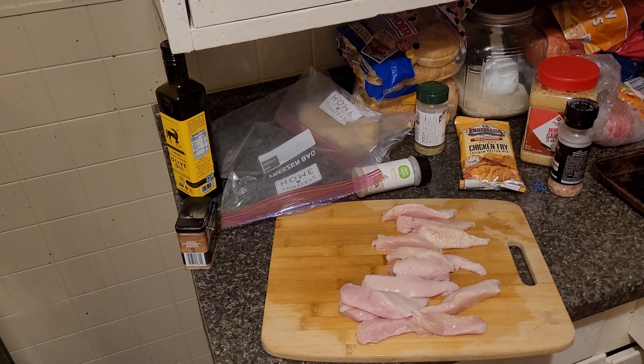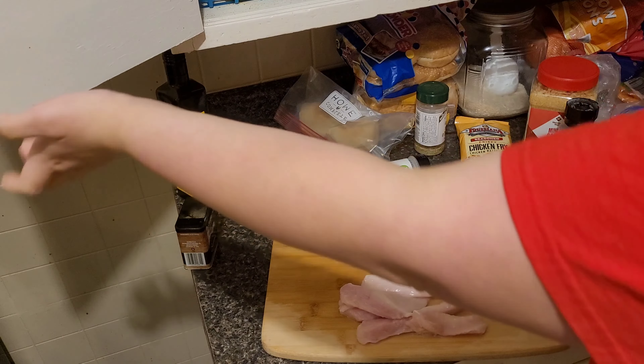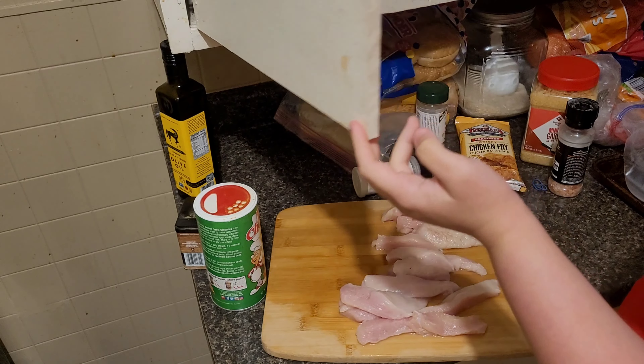I got my chicken cut up here. I've already washed my hands. I have a Ziploc bag here and I'm going to get this seasoned. I'm just going to put some Tony's on it, salt, pepper, and a little bit of extra garlic. Since I already got my hands washed, I'm just going to use my tongs to maneuver them as well as putting them in the bag.